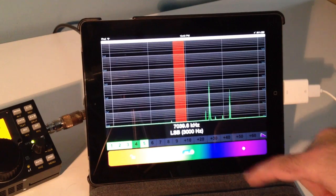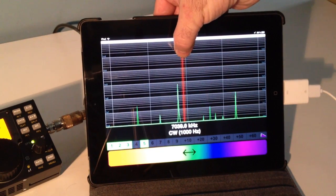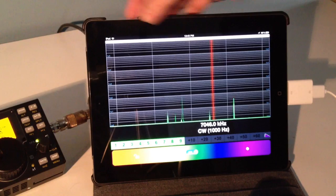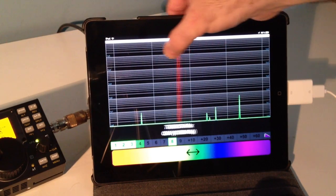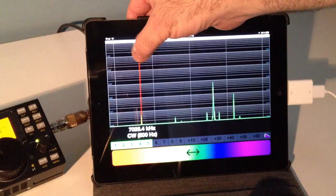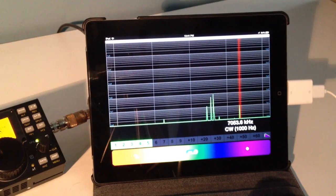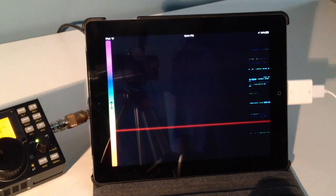You'll see we have some activity going on. We also need to change this from lower sideband to CW. Now we have a different cursor, and we just move the cursor over the signal we want and you can hear the activity. You could also change the bandwidth frequency. If you prefer, you could change this to a waterfall display — in a second you'll see all the signals. And again you could just move the cursor up and down.